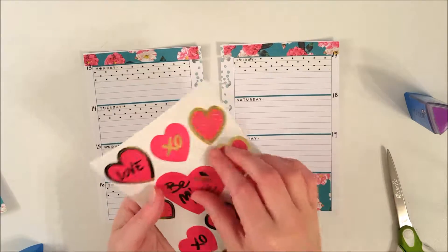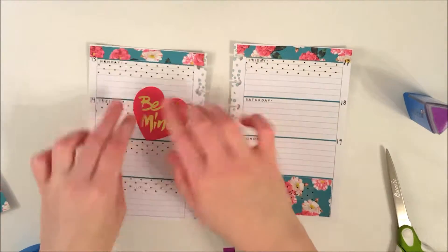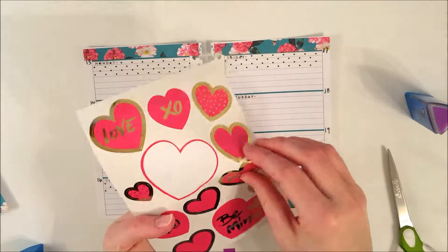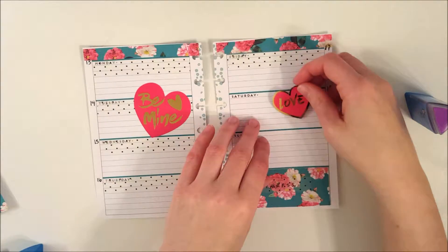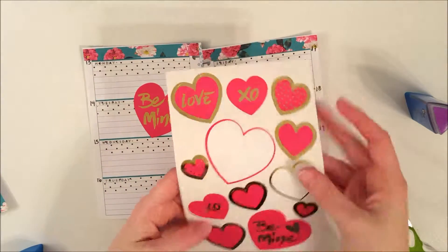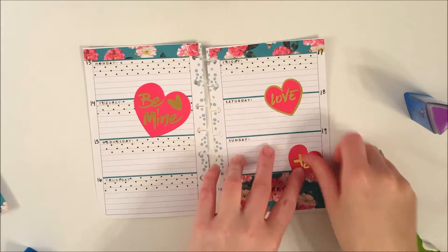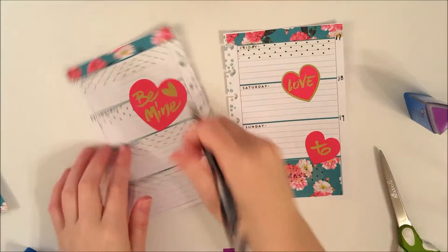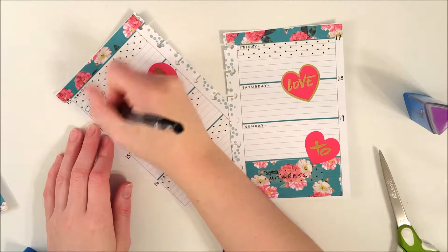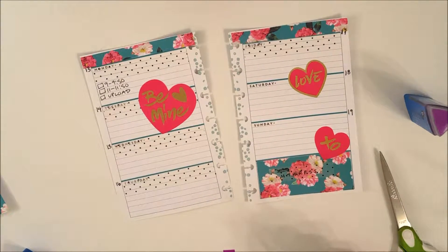Now after I get all the floral paper down, I get to the part I'm really excited about — this sheet of giant heart stickers that I got at Target. It actually comes with two sheets; one is a lighter pink, but I really liked this darker pink because I thought it matched the flowers in the paper I used. It was really fun to pick up ginormous stickers and just stick them down and let them take up that amount of space.